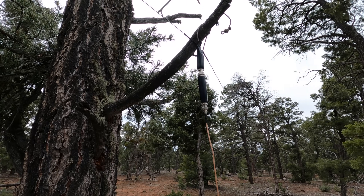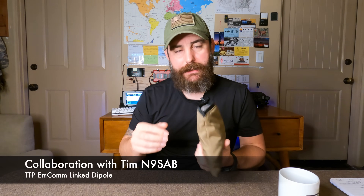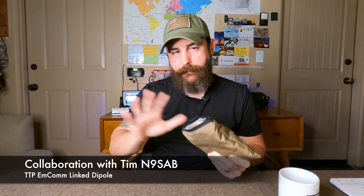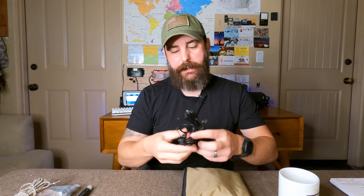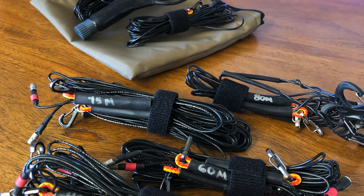If bringing new digital components wasn't enough of an X-factor, I also decided to test out for the first time in a new location my custom TTP MCOM link dipole. In this little bag — not all of this stuff comes with my antenna — but I do have some RG316 feed line with a little bit of cordage and carabiners. I have the 20-meter section, and there are actually four more links here that will take you to 80 meters if needed.